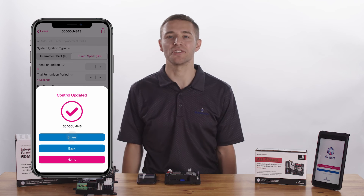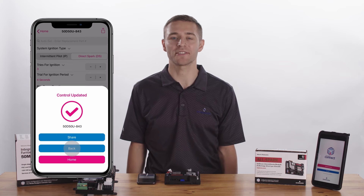The app allows you to share your new configuration, go back to review the configuration, or return to the home screen.